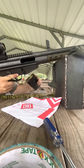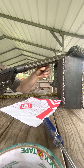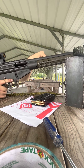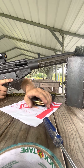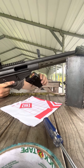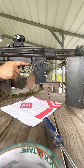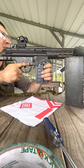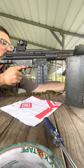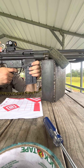I'll use that red target as a ruler because I don't have another way of measuring. There we go — stick it in there. I'm gonna aim at the red dot like I was. Pull it into my shoulder a bit.